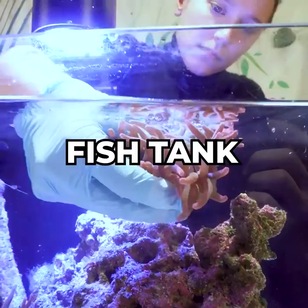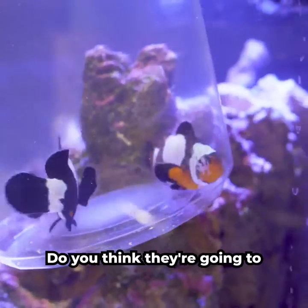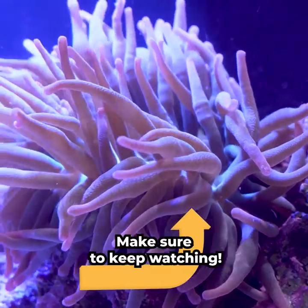I made a rainbow bubble tip anemone fish tank. I wanted to recreate Finding Nemo for my clownfish. Do you think they're going to find the anemone and host it? Make sure to keep watching!